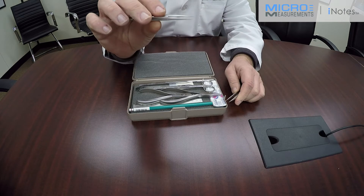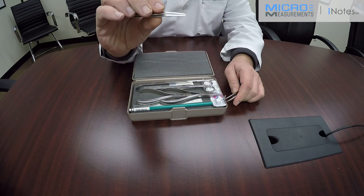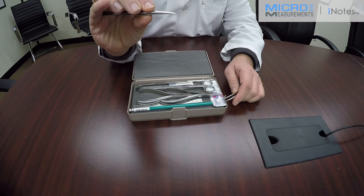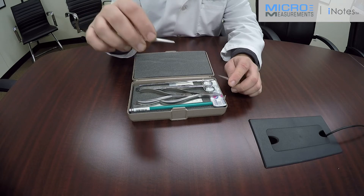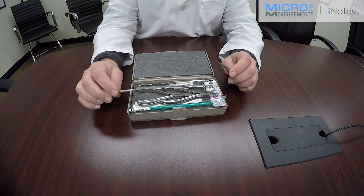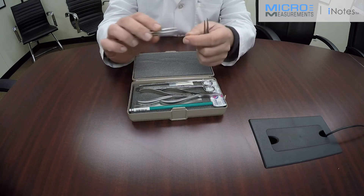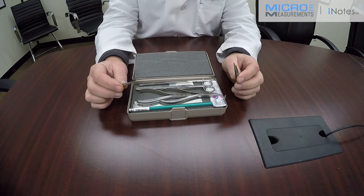Same with the flat tweezers. These tweezers have a sharp end and when you press them together they're going to be able to pick up very thin objects — i.e., strain gauges — without damaging or fumbling with them. The biggest difference from tools at a hardware store or drug store is that those tools usually have serrated surfaces, which can damage the strain gauge or the material you're working with.